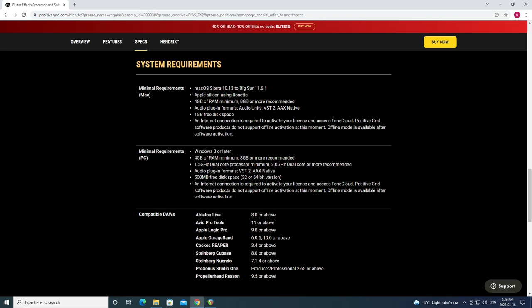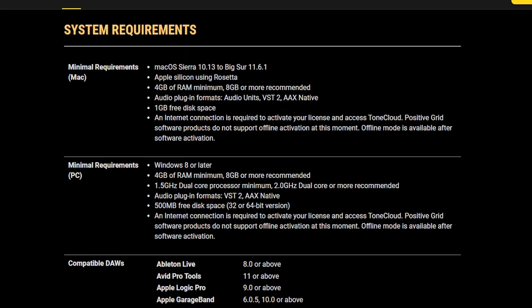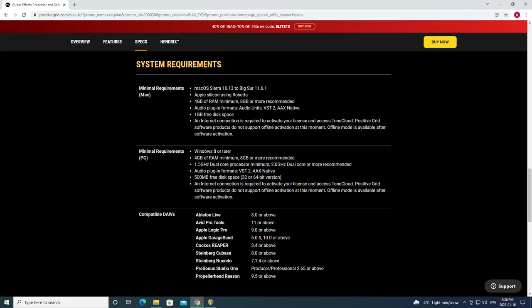A quick note about system requirements: their website states the minimum RAM is 4GB and 8GB or higher is preferred. From experience, I can tell you that realistically you will need 16GB. 8GB might be okay for clean tones with a little bit of ambient effects, but once you start asking your system to process high gain tones with various dynamic effects, 8GB of RAM really isn't going to cut it. With 16GB though, you're rocking and rolling.